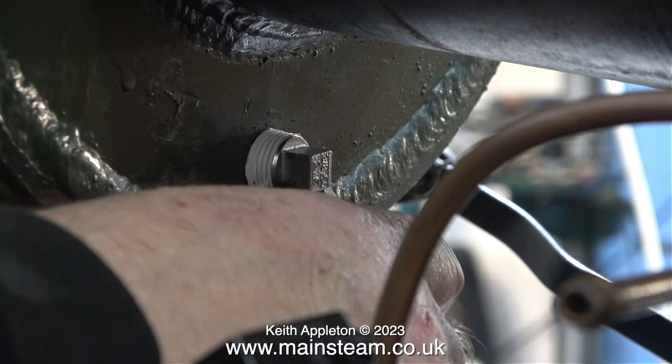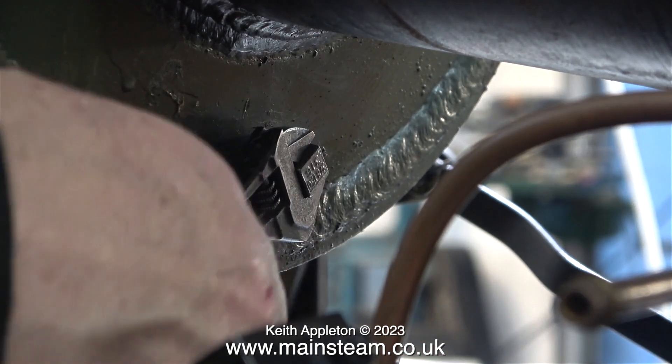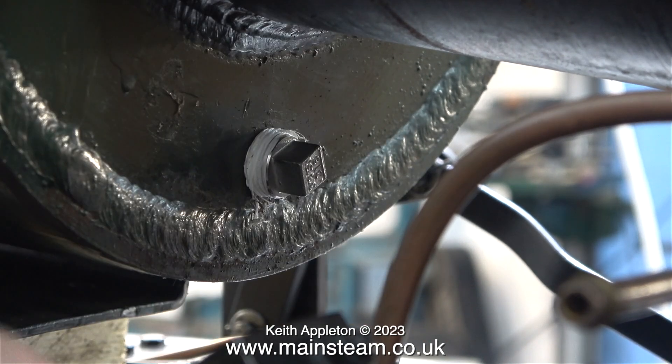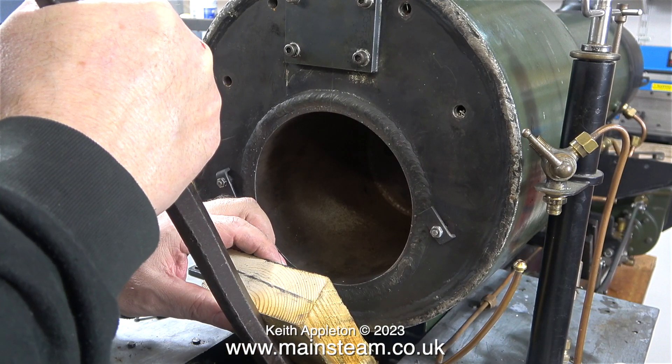What are these plugs for? They're called washout plugs and allow you to literally wash out the boiler from time to time. This is in quite an inaccessible place — with the boiler lifted it's quite straightforward, but once the boiler is fitted in the correct position this will be much more difficult to get at.